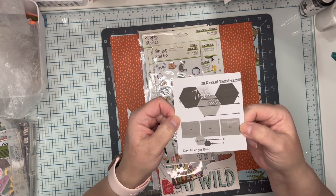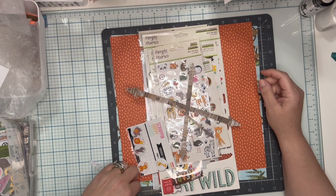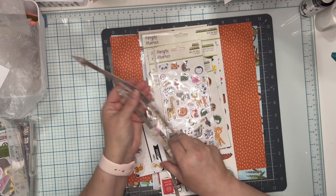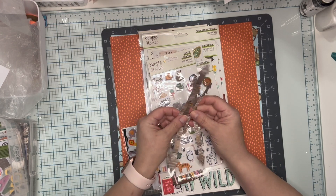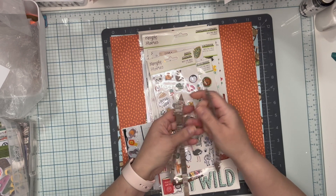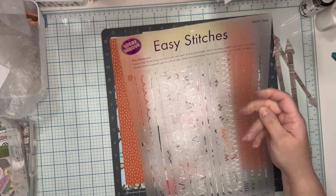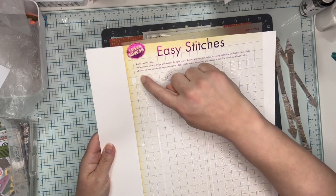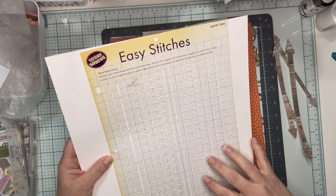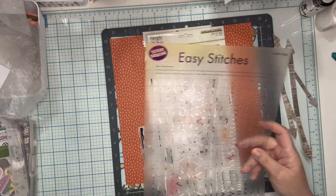My first collection to use today is Simple Stories Into the Wild. I did do a couple of things ahead of time — I cut out some arrows on my Cricut Joy, although I'm not sure I'm going to use them yet. My other choice is this easy stitches stencil, which I thought I could use to maybe just do a dotted line and then an arrow at the end. I could also do X's or slats — I'm not sure yet but I have some options.